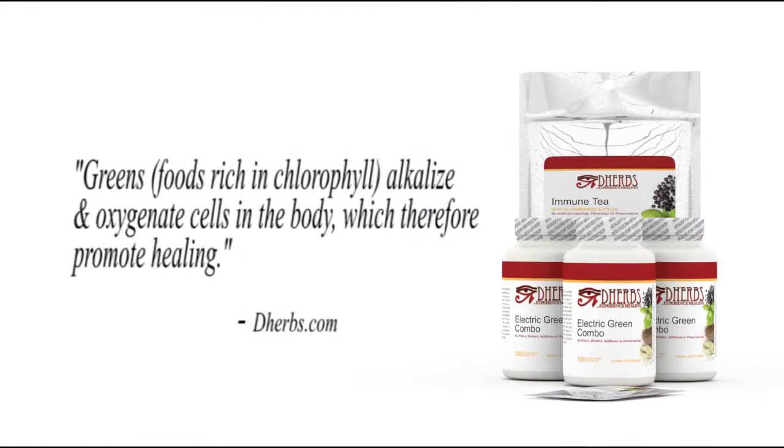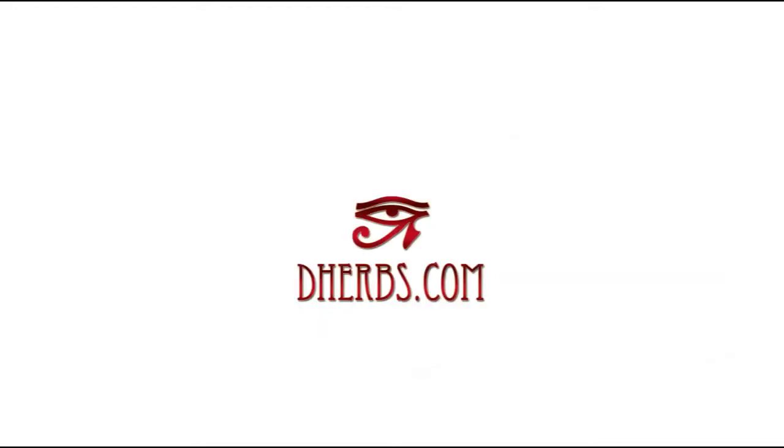Greens — foods rich in chlorophyll — alkalize and oxygenate cells in the body, which therefore promote healing.